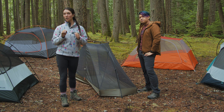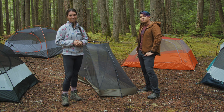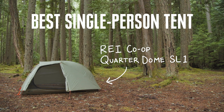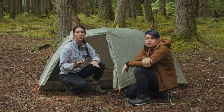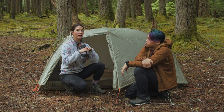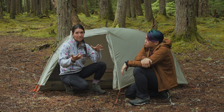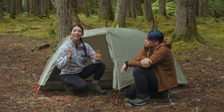Our first category is the best backpacking tent for solo backpacking, and for that we've chosen the REI Co-op Quarterdome SL1. In choosing the best tent for solo backpacking, we knew we were looking for something that was relatively light, but we also wanted a lot of interior volume or interior space, since we knew we weren't going to go with a bivy. If you're going to go with a tent, we wanted that added room.